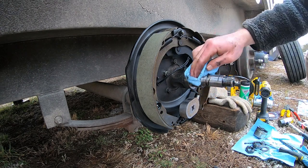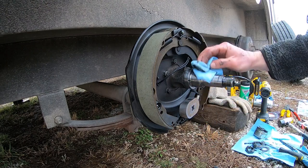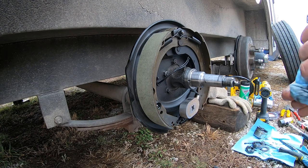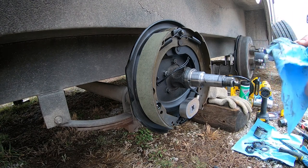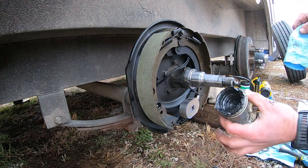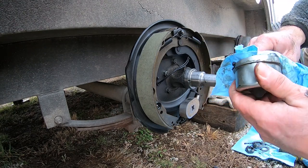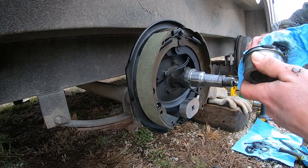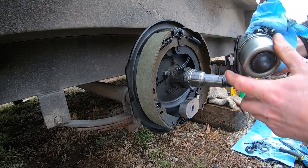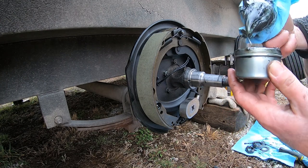Remove all contaminants - we want a nice clean surface when we put this back together. One other thing I like to do: we're going to put new grease in these. I'm going to take the cap which is full of old grease and scoop all that out so that when we put our new grease in we can fill the cap up fresh. That way we'll get all that old nasty grease out of there and get some fresh stuff in.